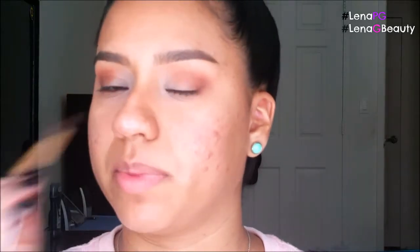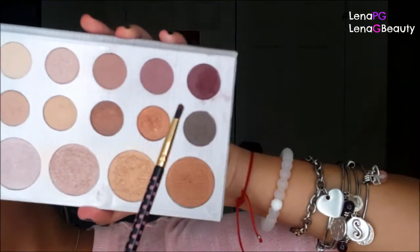Last but not least, I'm going to go in with a small pencil brush into my BH Cosmetics Carly By Belle palette. I'm going to go in with this maroon-y red color and put that on the inner V. I'll show you guys what I'm talking about — right here, a real small area. I don't stress out too much about this part because since I have small lids, I feel like I can get away with it. I'm going to go back in with that brush and blend all that out.